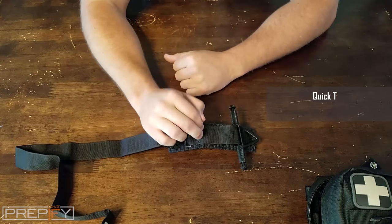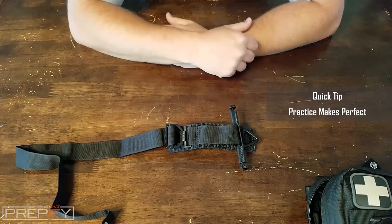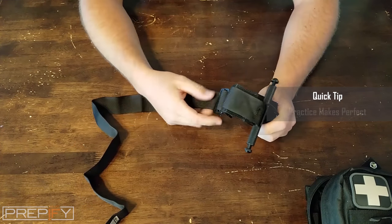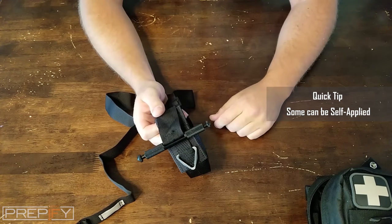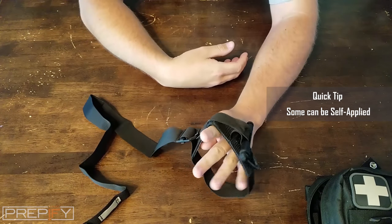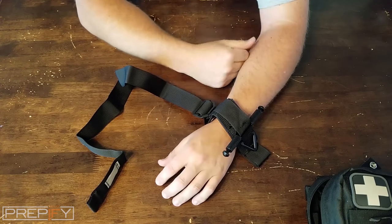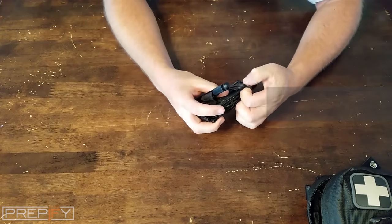Whichever tourniquet you go with, make sure you practice with it. Find a training one, or buy a couple, and save your real one for when you actually need it. One reason the military likes their personnel to carry this is that it can be applied with just one hand — you can grab it, fight it with your teeth to pull it tight, and then use one arm to twist it down.